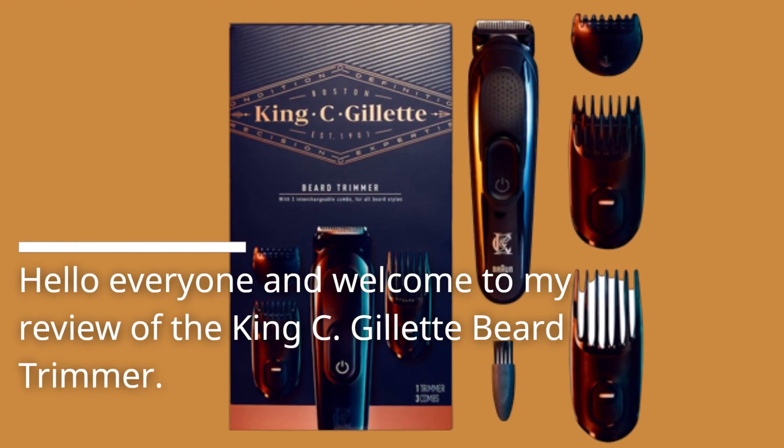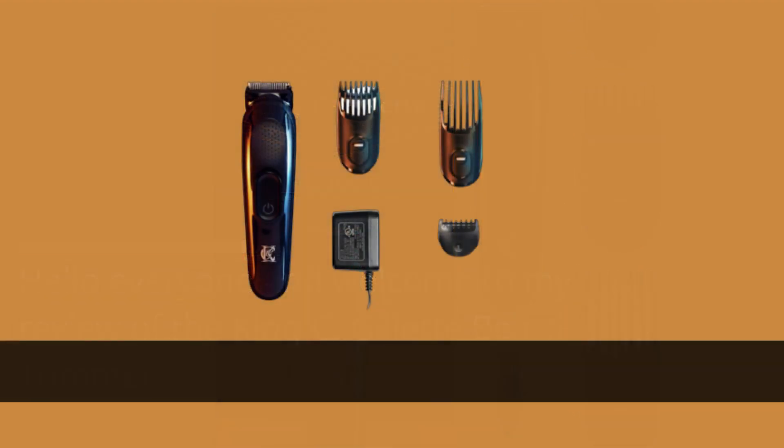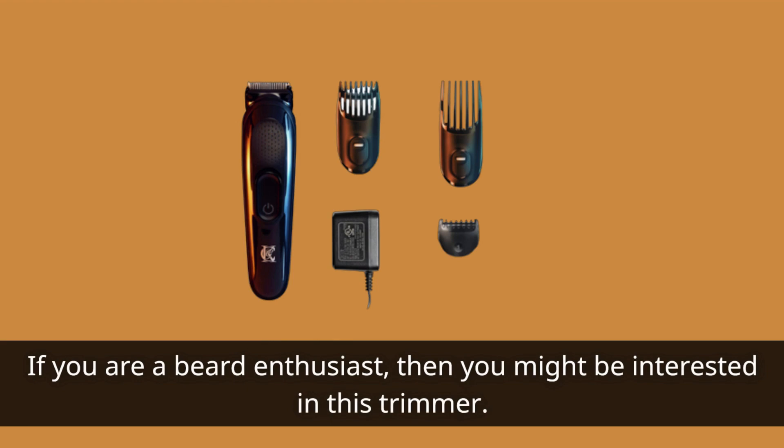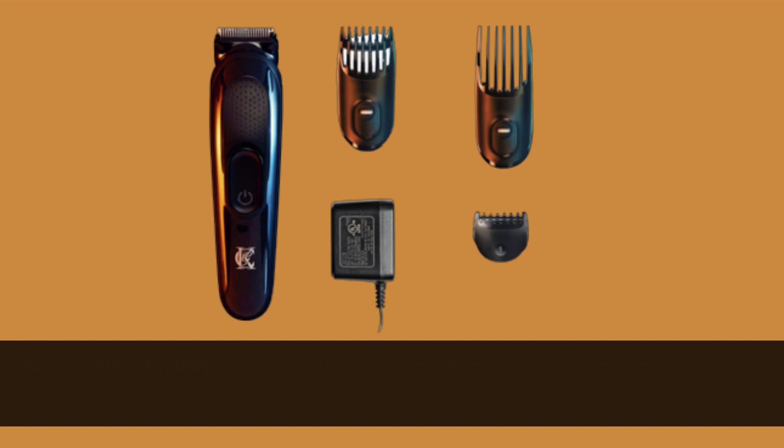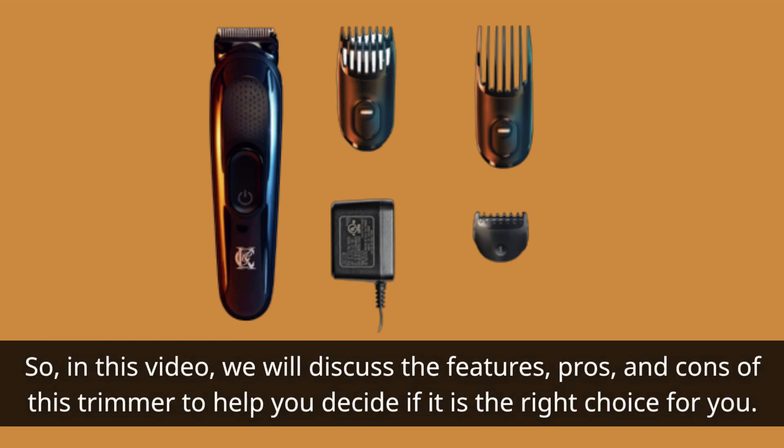Hello everyone and welcome to my review of the King C Gillette Beard Trimmer. If you are a beard enthusiast, then you might be interested in this trimmer. This trimmer is made by the King C Gillette brand, which is known for producing quality grooming products for men. So in this video, we will discuss the features, pros, and cons of this trimmer to help you decide if it is the right choice for you.